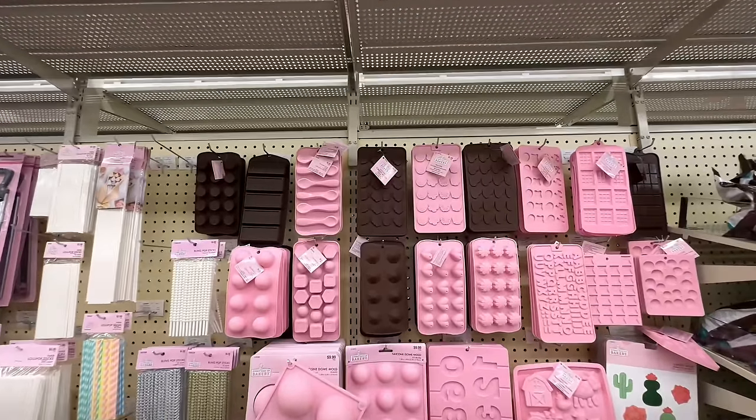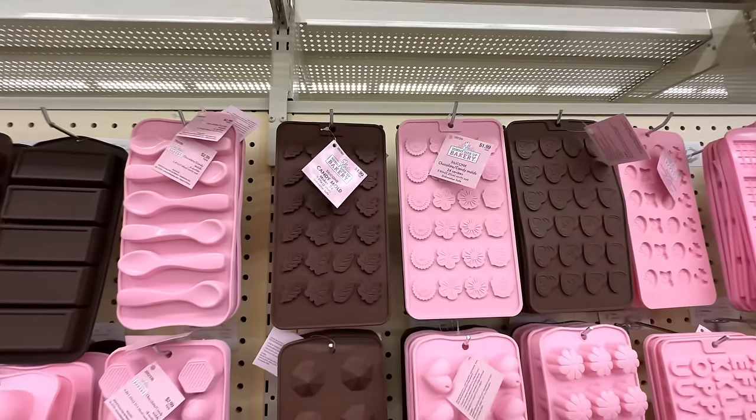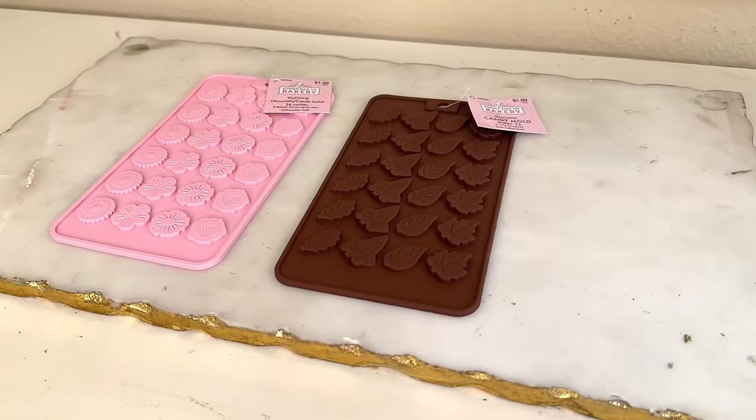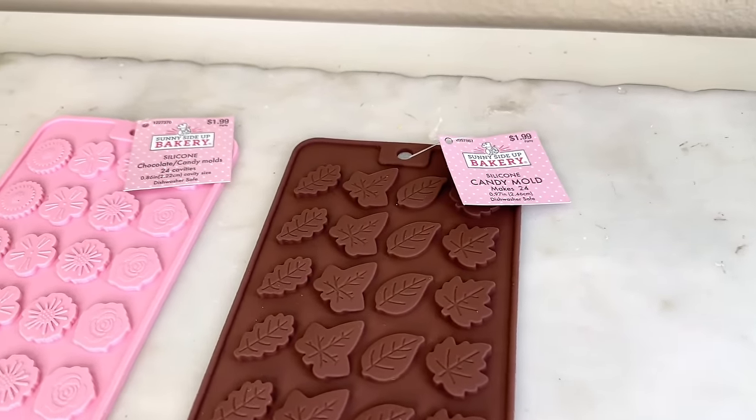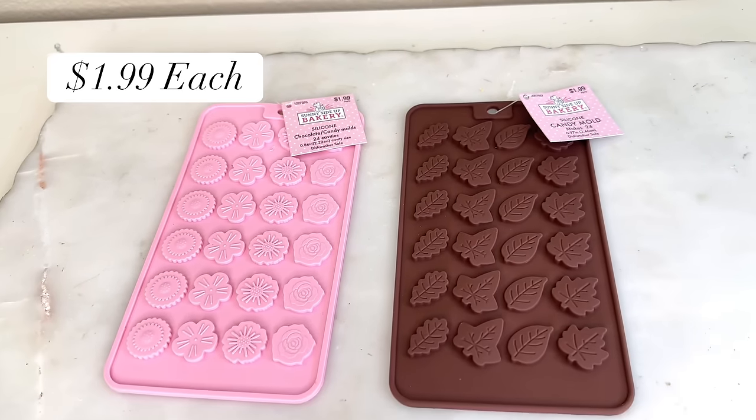The biggest challenge recreating this dupe was figuring out a way to get those 3D flowers. While I was in the party section, I wandered down the aisles and came across the chocolate molds. I found two sets — one had very similar flowers and the other had leaves. Each one of these molds was only $1.99.